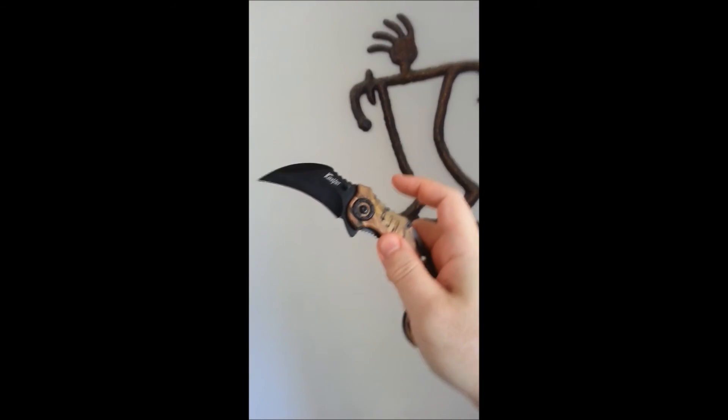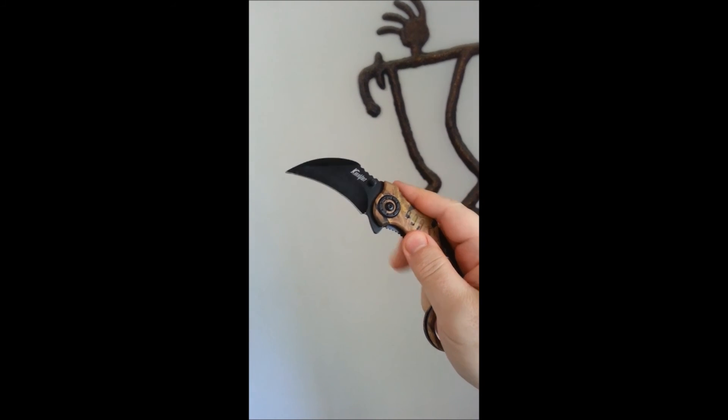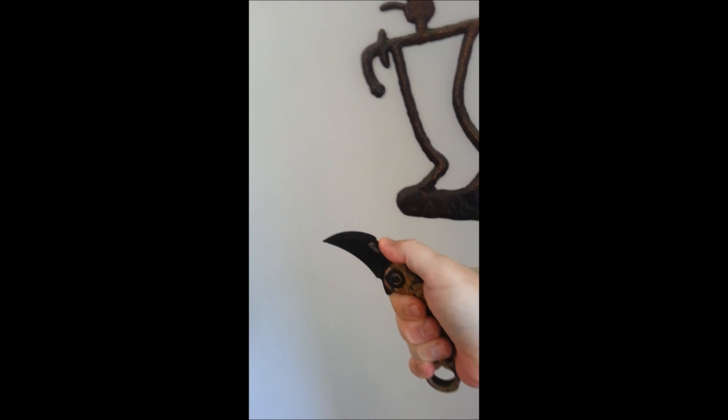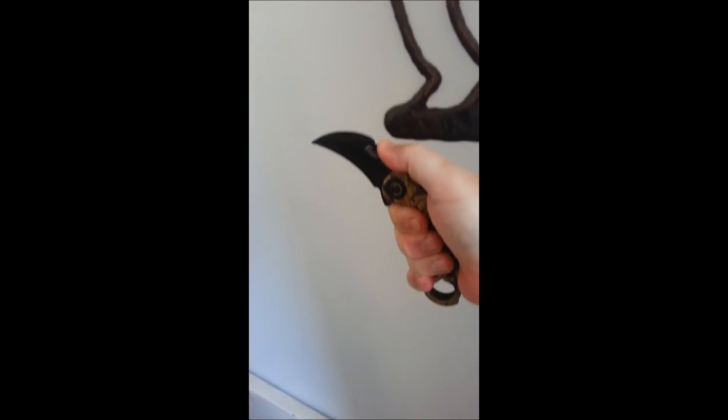You've got a lot of leverage points on this thing and it's just a damn awesome knife. It's very fast — you've got all kinds of leverage. And at $14, you cannot go wrong.